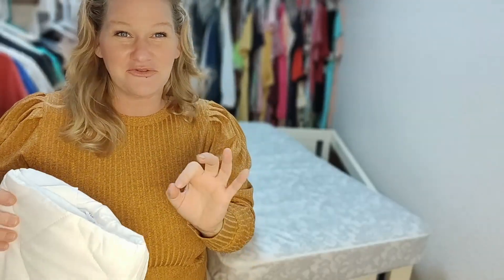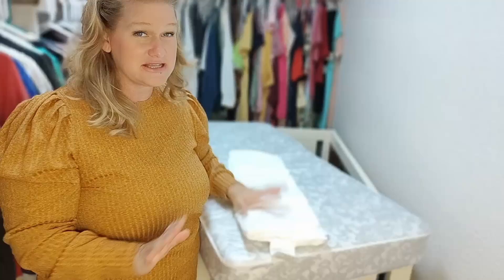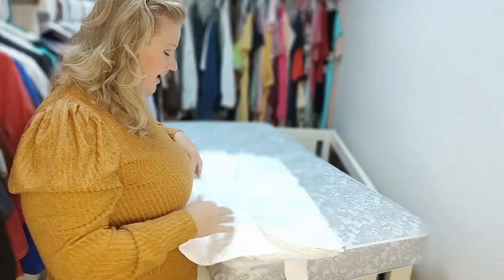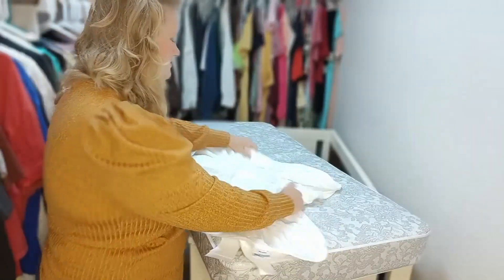Number one, that is the first thing you should know — it is so soft and so cute. This is the Sleep Zone. It is waterproof and it is so soft. I know, I'm just so amazed. Come on moms, you know what I'm talking about.